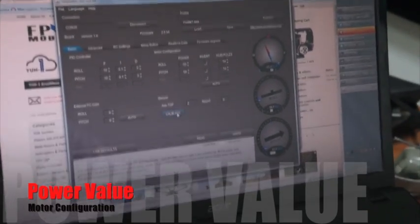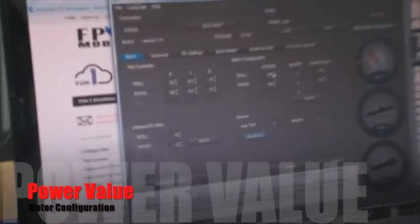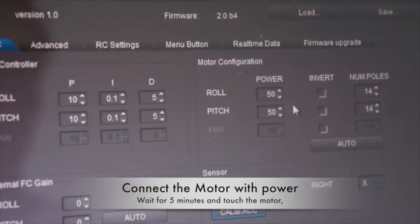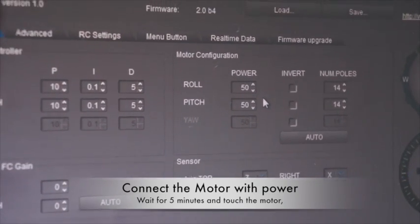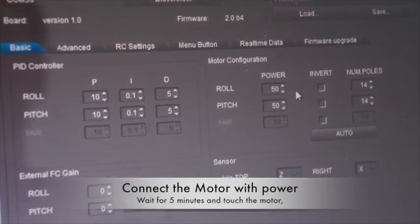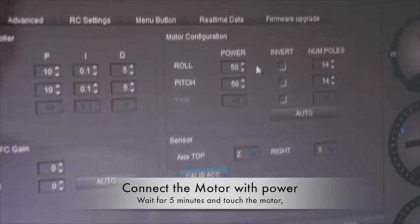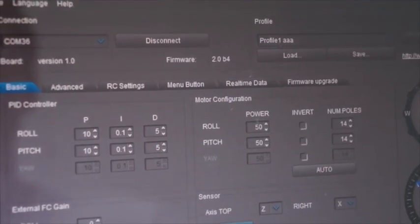You should adjust the power. To do this, connect the battery, connect the motors, and wait about 10 minutes to see how the motors take power and emit heat. If the motor is cold, you may increase the power.